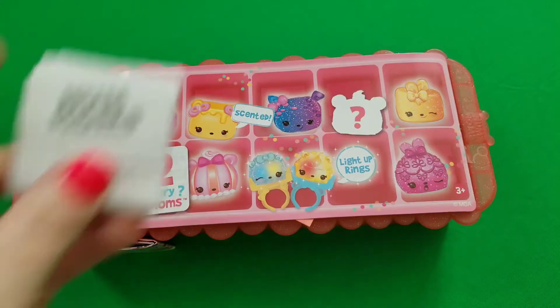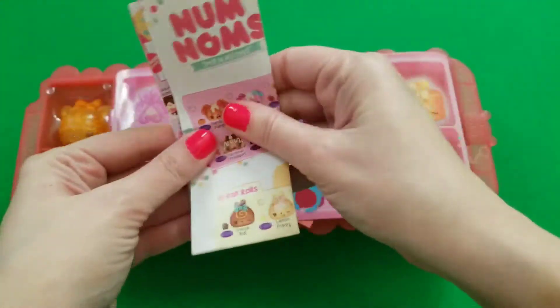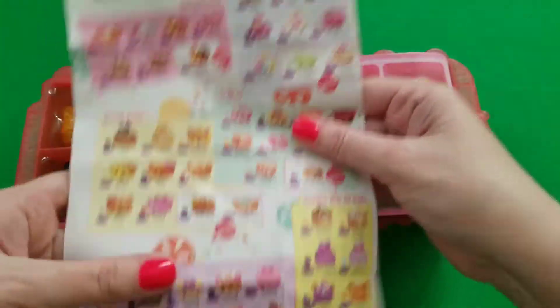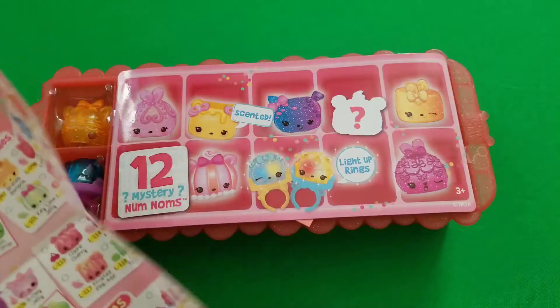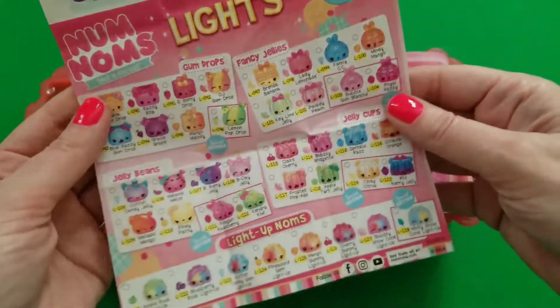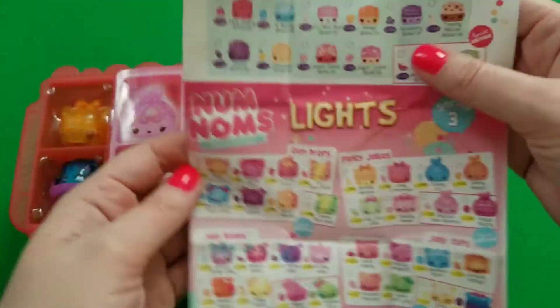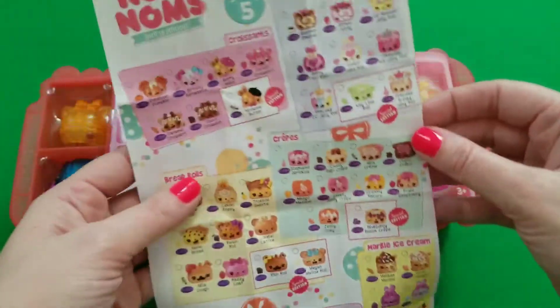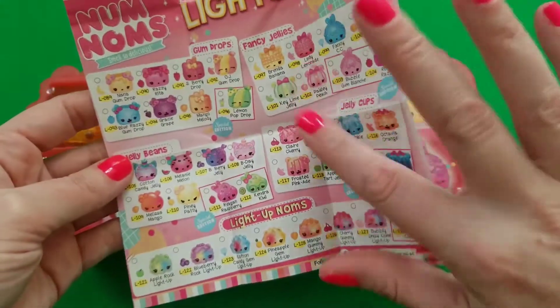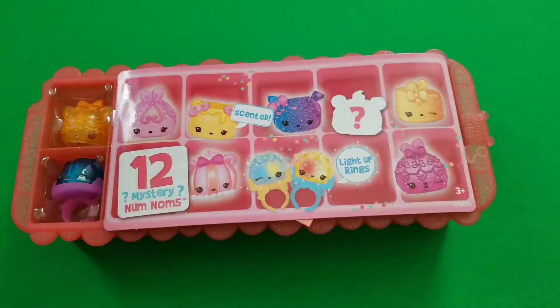Here's our flyer with all the different Num Nums on it so we can check who we got. This is Series 3 right here — this other one says Series 5, so we'll be looking at the Series 3 guide.